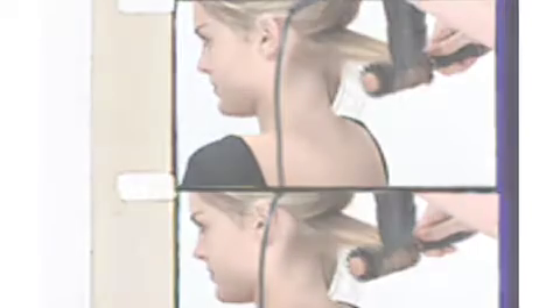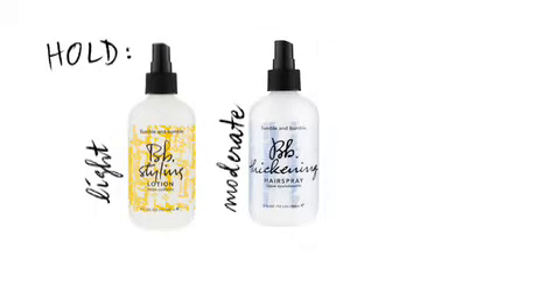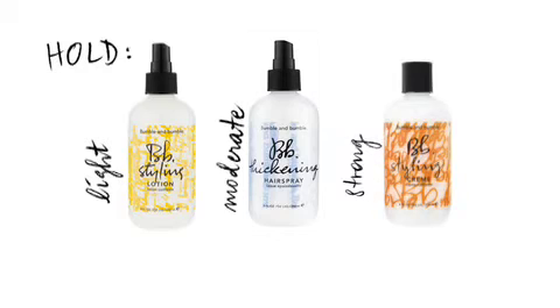A great blow-dry sets the groundwork for everything you do, and structure products provide the framework with heat protection, hold, body and volume. Styling lotion, thickening hairspray and styling cream provide varying levels.